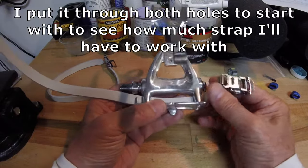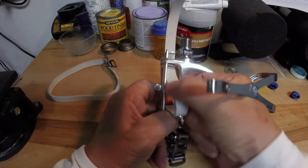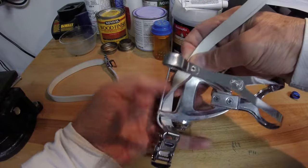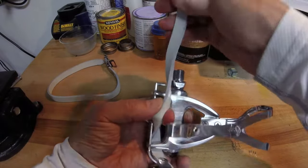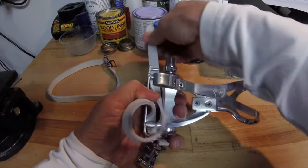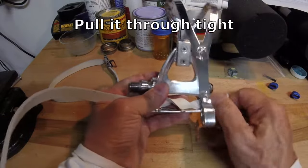Once you get the clip where you want it, we're going to pull this back out through the middle. The reason for that is we want to put a twist in the middle of the cage here. Make sure you twist it all the way around so the logo is showing on the outside. Once you get that twist in, go ahead and continue threading it through again.